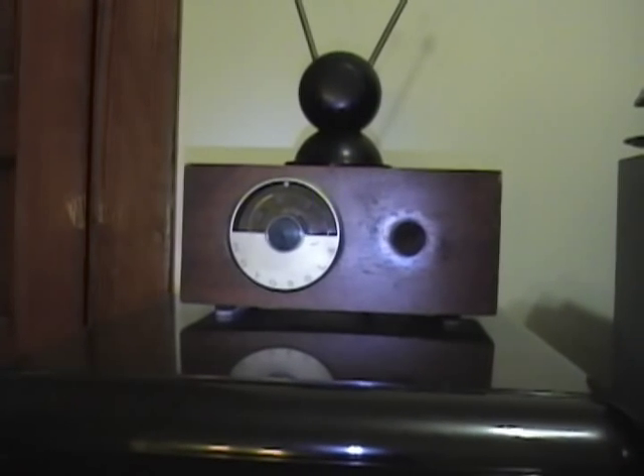This one I'm particularly interested in because it's the highest and most elaborate design of any — it has four tubes: a rectifier, the UHF oscillator converter, and then two stages of amplification. Other ones like this guy only have one tube, and this one has two. The label shows the four tubes: 5Y3 rectifier, 6AF4 UHF converter, and then two 6CB6s for amplification.